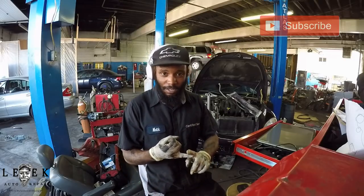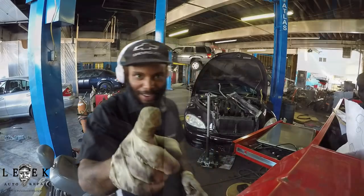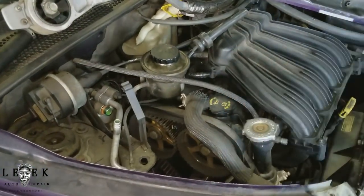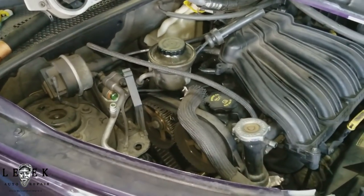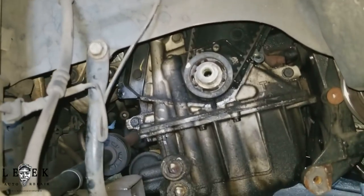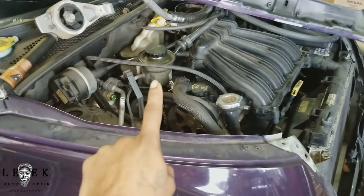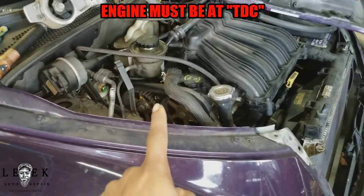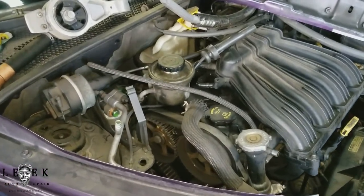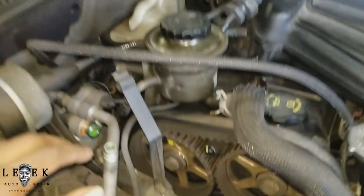I'll tell you guys how to set the marks at top dead center and how to remove the belt. So I'm literally at the peak of the job — I've got the upper cover and lower cover both removed. The first thing you want to do before you get the belt off is set the timing at TDC — top dead center. I always use the alignment marks that come on the cam.